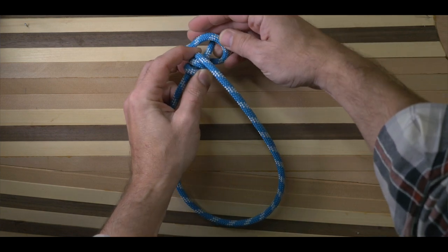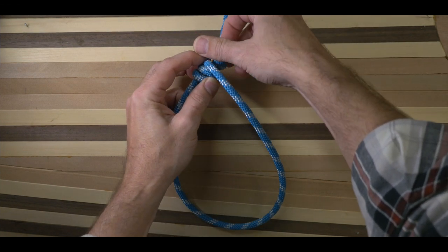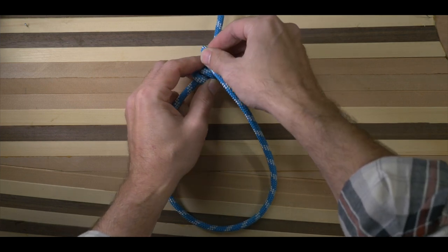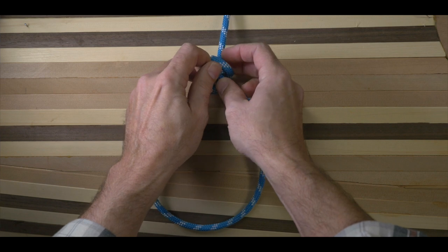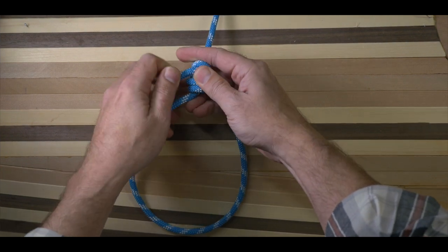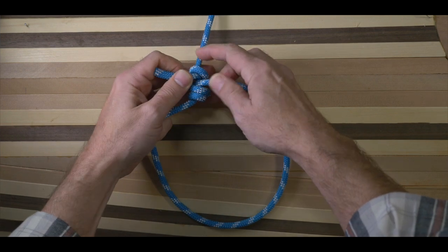The taut-line is relatively easy to tie or untie under load, and even after being heavily loaded it's reasonably easy to release. What's nice about this knot is that it can slide up and down the standing end, but when tightened it holds securely.